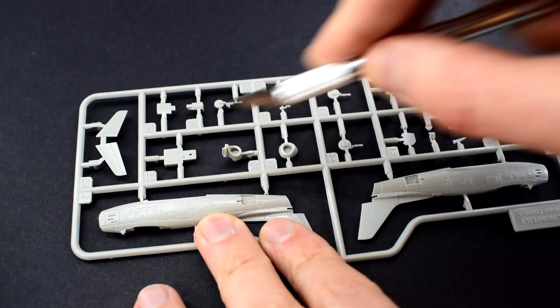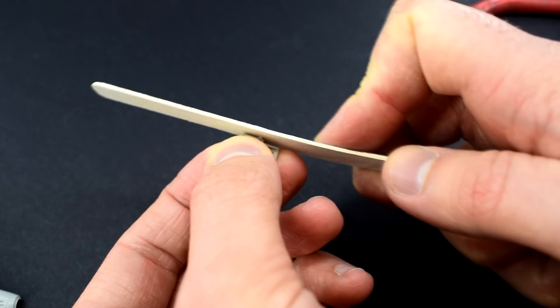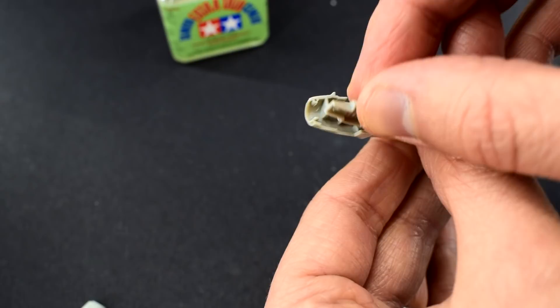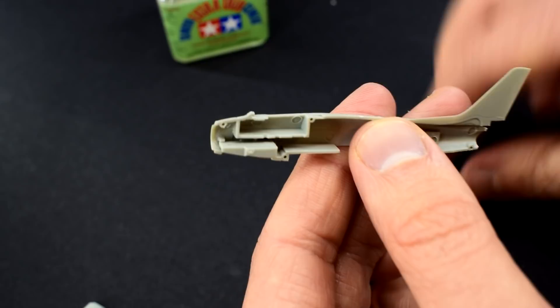The parts were carefully cut away from the sprue using a sharp knife. I'm going to start on the internal cockpit and nose wheel areas so the fuselage halves were the first ones to be removed. Any rough or excess plastic was then carefully removed using a sanding stick. Tamiya Extra Thin Cement is going to be my glue of choice for this build. It was brushed into the correct area for the nose wheel gear bay to be installed.